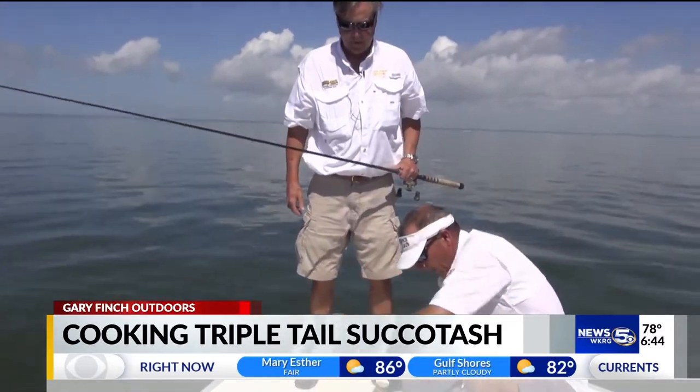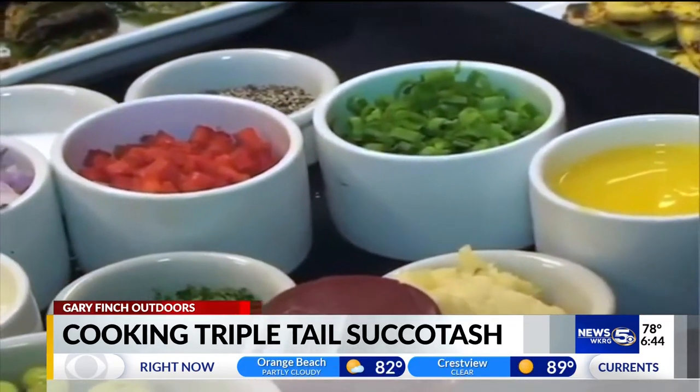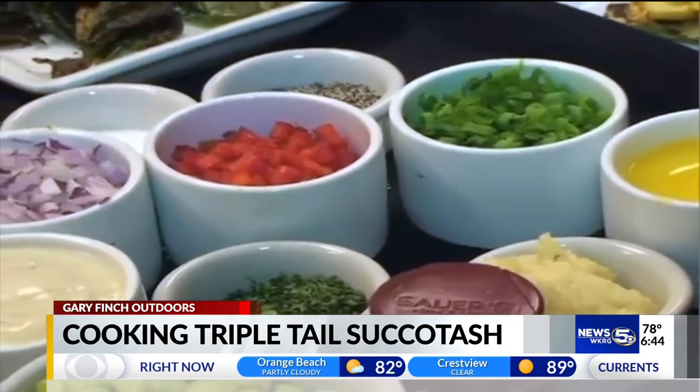Tell me a little bit about what you've come up with for us to show the folks at home. We're going to blacken some triple tail, and we're going to make a soybean and crab succotash.